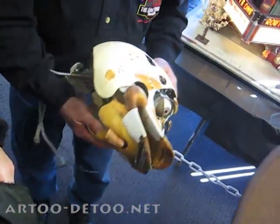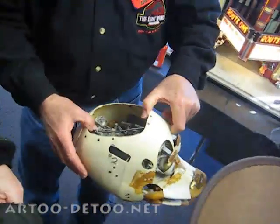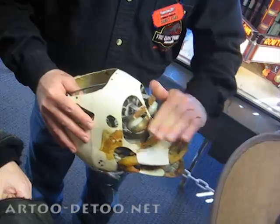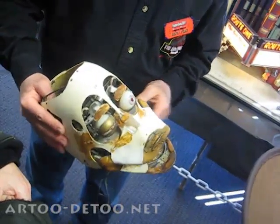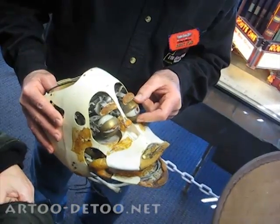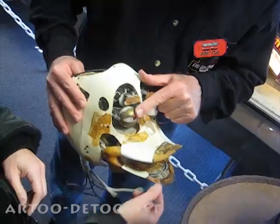A hollow tail with feathers on it. So this would have been covered with foam rubber, skin, and then feathers. And his bill was painted orange. And he had skin glued to these eyelid mechanisms so he could blink. And his eyes turned. The lips.